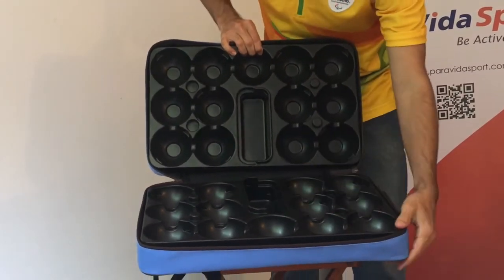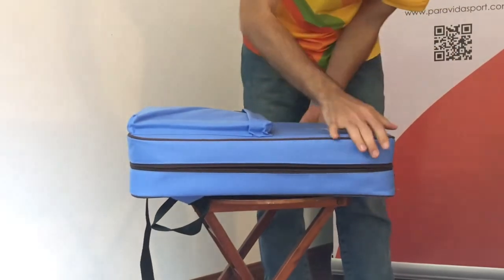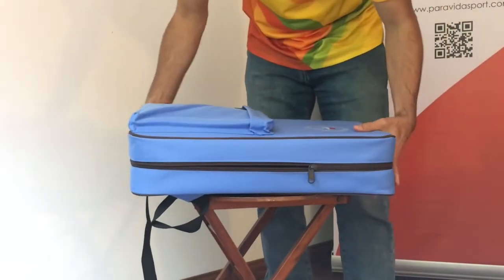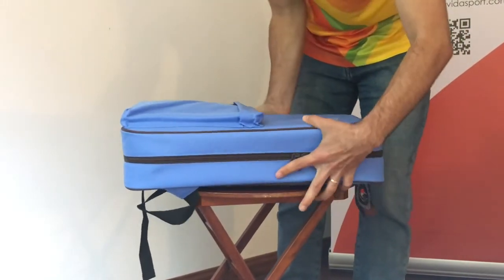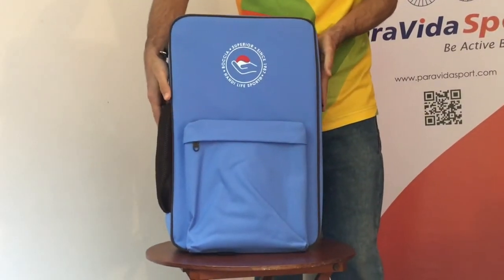You can contact us to order this fantastic backpack through our social media channels, or order it directly from our website. Thank you for watching.